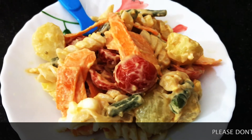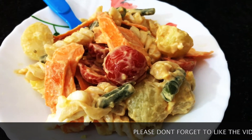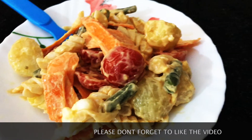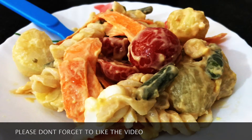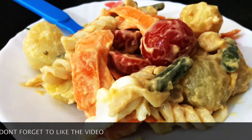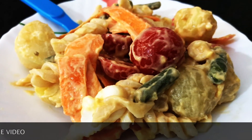Hi guys, welcome to my channel. You are watching Trish Kitchen and I am Trisha. If you are new to my channel, please like and subscribe and press the bell icon to get new video updates. Today I am going to share with you a very simple and easy mix potato salad recipe. Now let's see the ingredients.